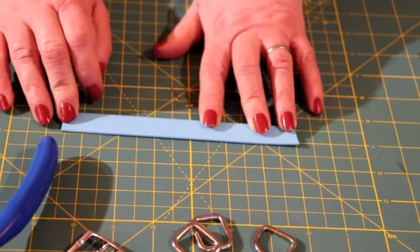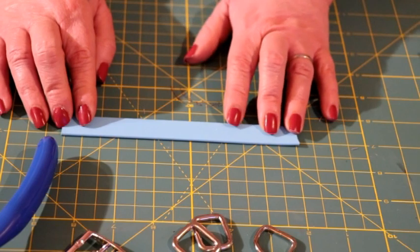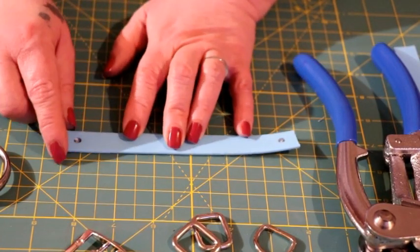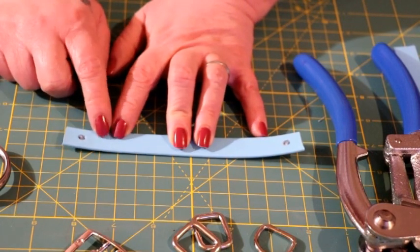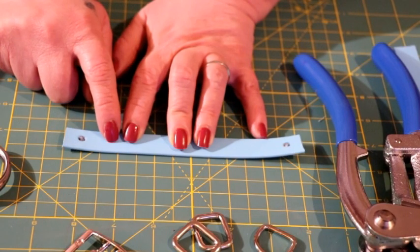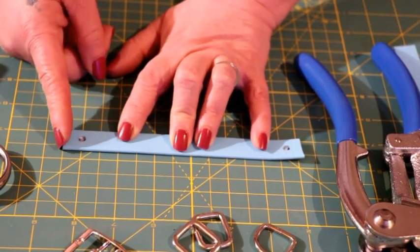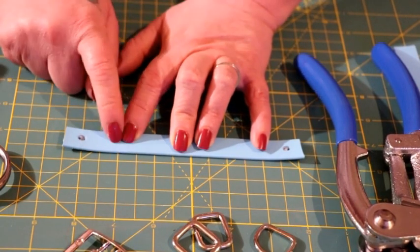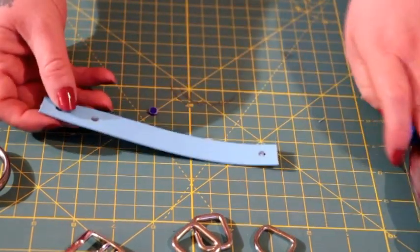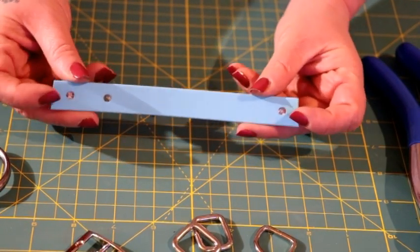For the six and a half inch piece of biothene, you are going to make a hole on both sides, half an inch in. On one of the sides — it doesn't matter which one — you are going to make a second hole at about the inch mark from your first hole. So if measuring from the edge, it would be an inch and a half. Make your next hole centered the same way. Your six and a half inch strip should have one hole on one side and two holes on the other side.